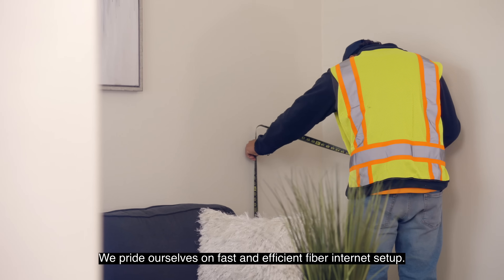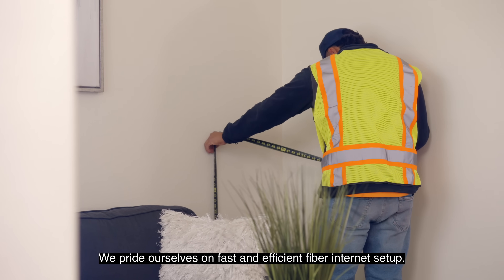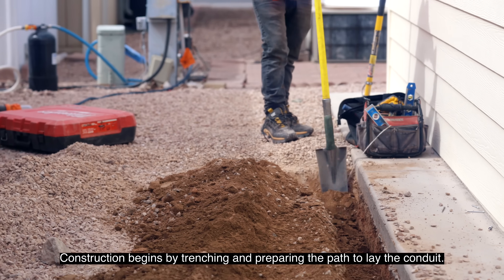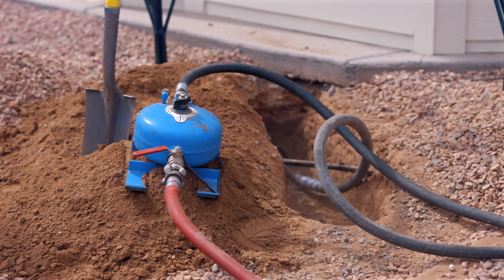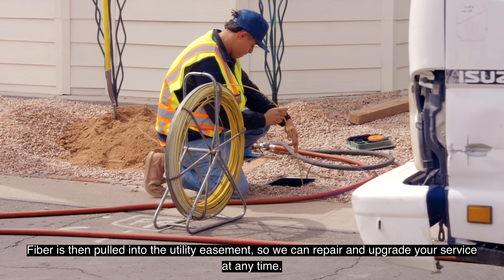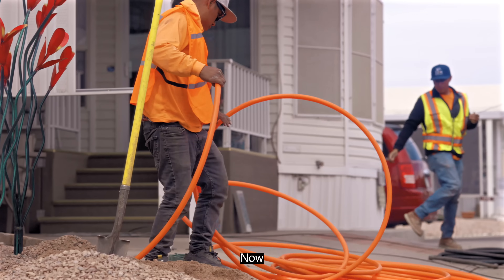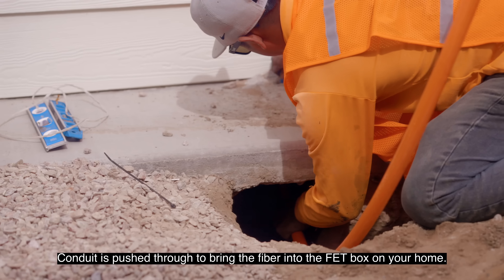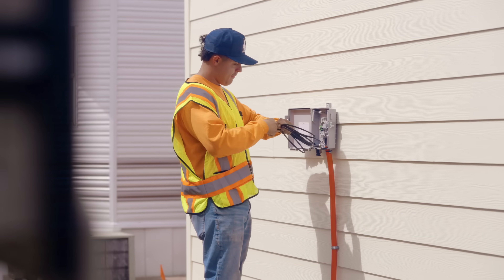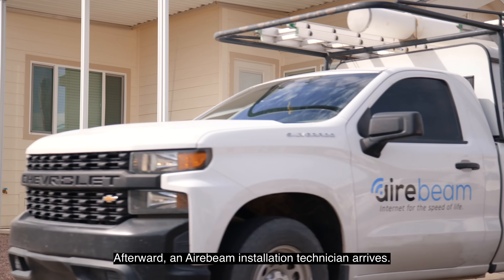At Airbeam, we pride ourselves on fast and efficient fiber internet setup. Construction begins by trenching and preparing the path to lay the conduit. Fiber is then pulled into the utility easement so we can repair and upgrade your service at any time. Conduit is then pushed through to bring the fiber into the FET box on your home.